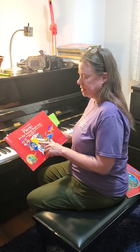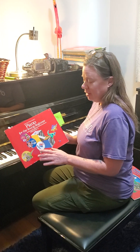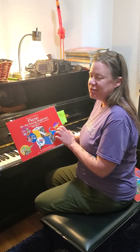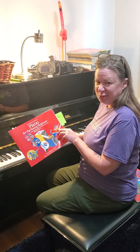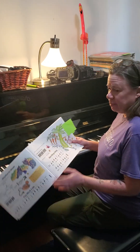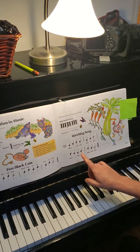All right, we're gonna do a song out of Bastien Piano Basics, Piano for the Young Beginner. This was actually my child's book and he really likes stickers, so there's stickers all over it. You can see all the hard work he did, and I'm hoping that we can do that hard work too. We're gonna go to page nine and we're gonna play a marching song.